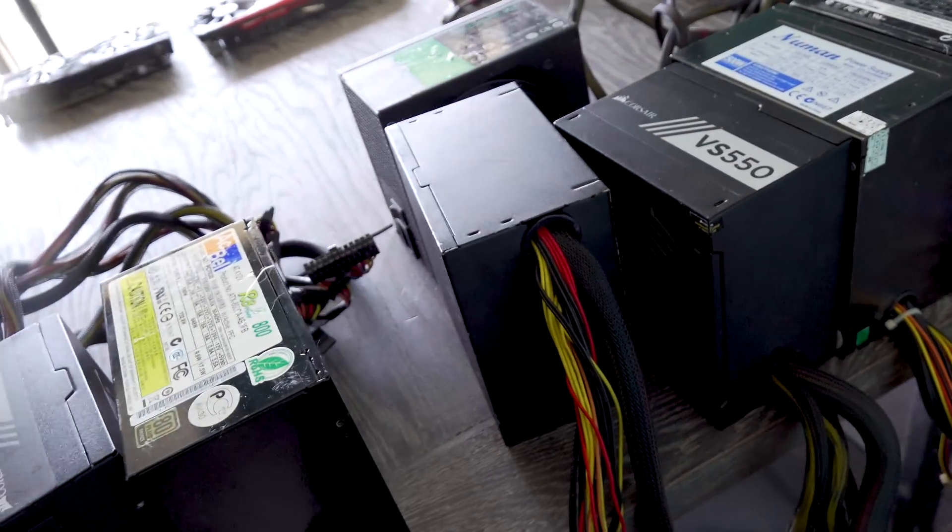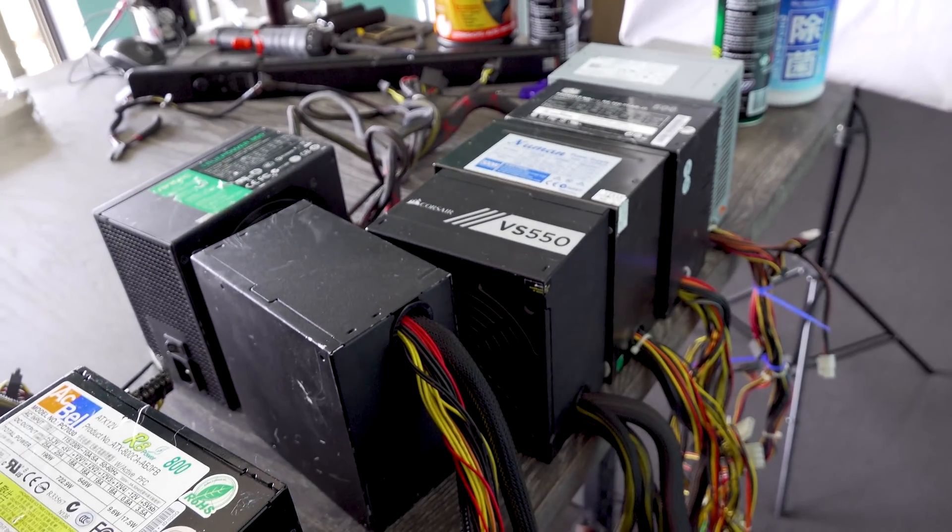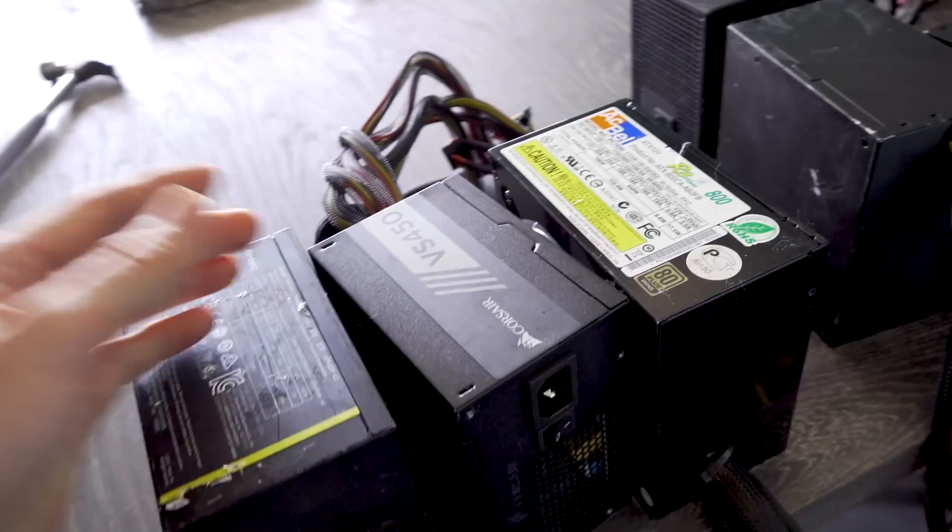We're going to get straight into it, run these through the paces. Stuff that doesn't work we're going to chuck out, stuff that does work we'll keep, and then perhaps run some more stress tests after we do the initial phase.